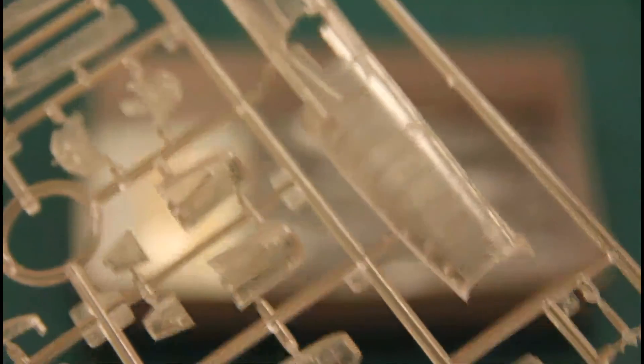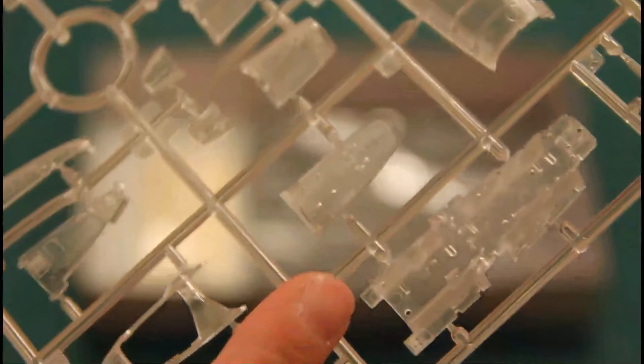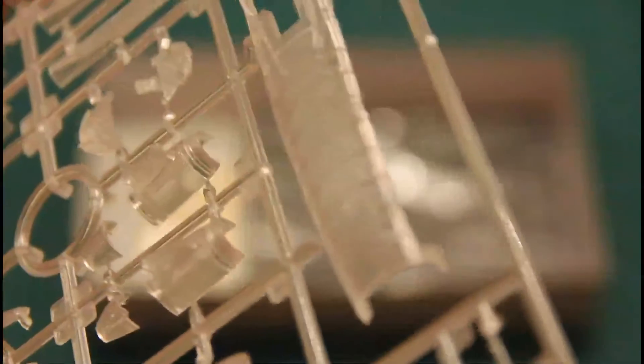Then we have the transparent version of the same sprue. It's quite interesting because not only the fuselage is given as a transparent part — you can also see the cockpit tub and even the dashboards are molded as transparent parts. Molding quality is approximately the same, with recessed panel lines and inner structure replication, and thin attachment points present on the grey plastic version as well.